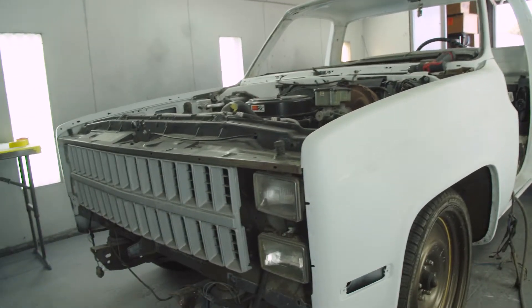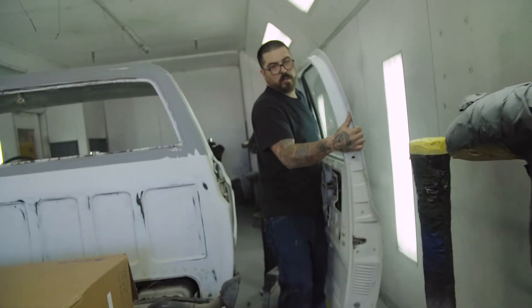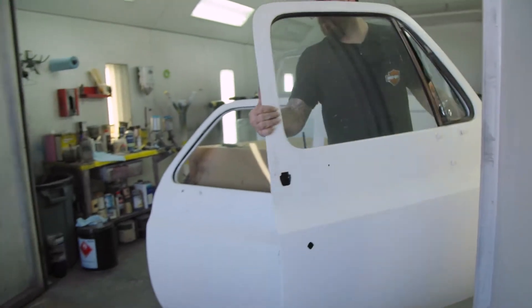I have an 85 square body and I was having some issues with some doors. I contacted Rob and he was telling me there's a couple different directions we can go with the doors.